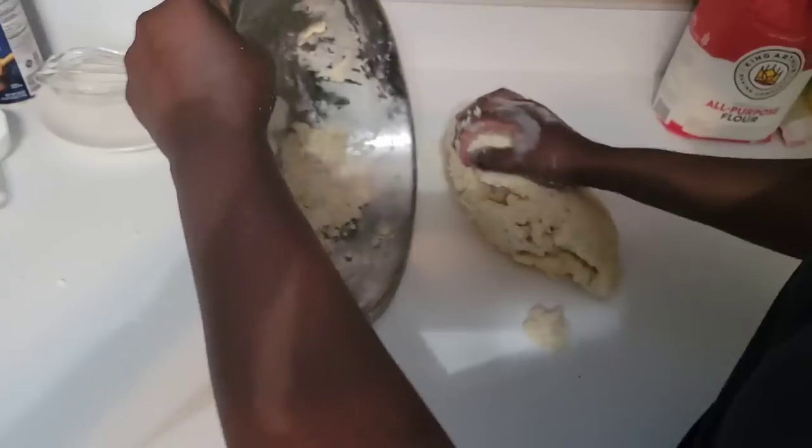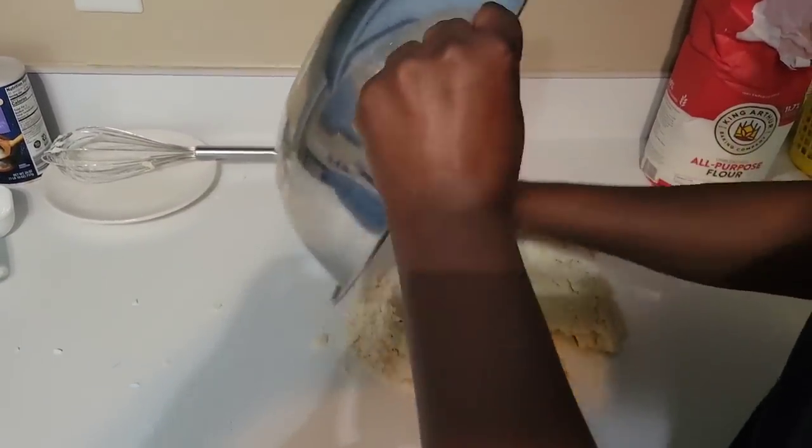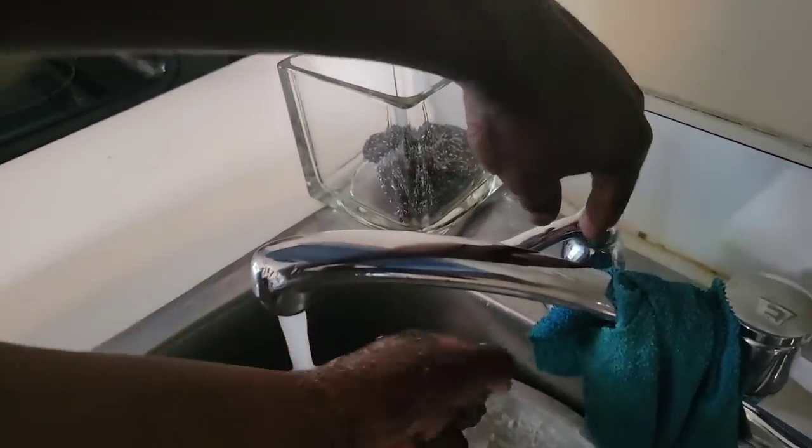I'm going to transfer the dough to our surface — it's clean because that makes it so much easier to knead. I'll make sure I don't leave any flour in the bowl. The bowl is empty; I'll take it to the sink. I'll rinse it — it's not dirty but I'll make it clean — and then dry it with a paper towel.